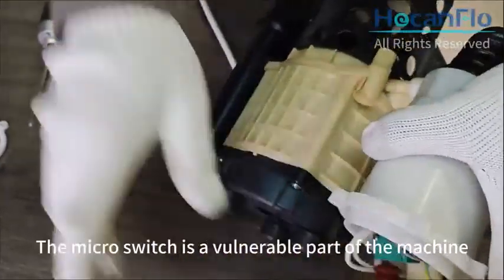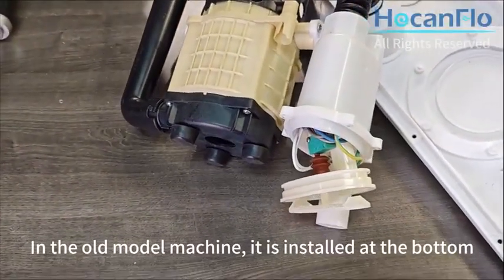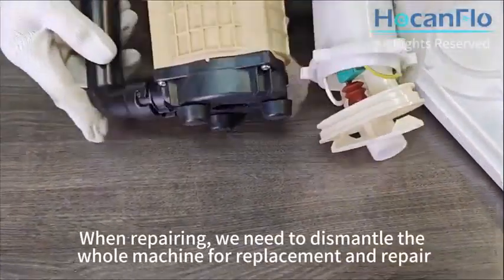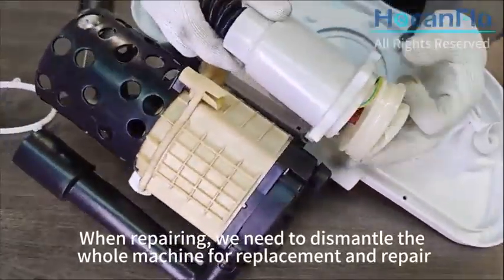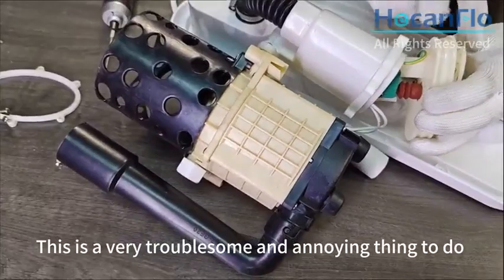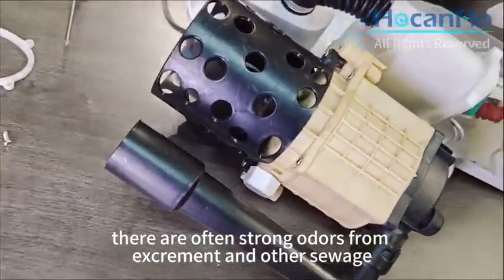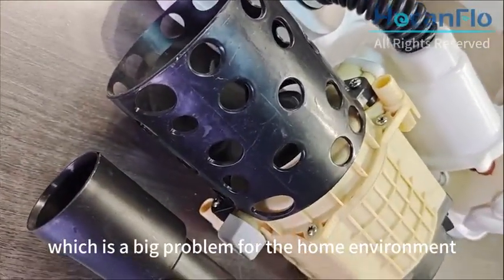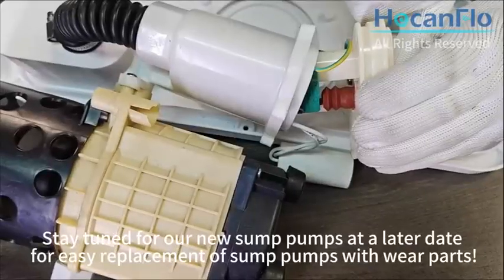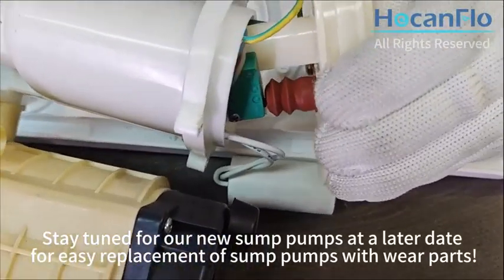The microswitch is a vulnerable part of the machine. In the old model, it is installed at the bottom. When repairing, we need to dismantle the whole machine for replacement and repair, which is very troublesome. After dismantling the machine, there are often strong odors from excrement and other sewage, which is a big problem for the home environment. Stay tuned for our new sump pumps for easy replacement of wear parts.